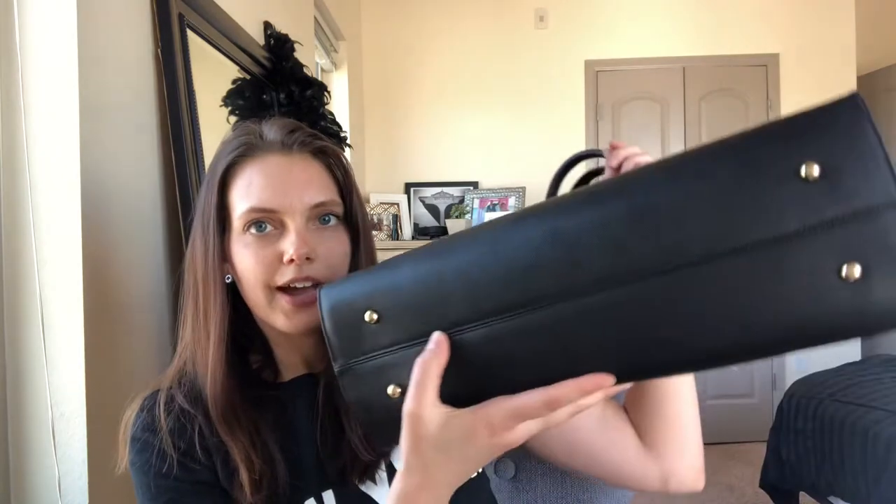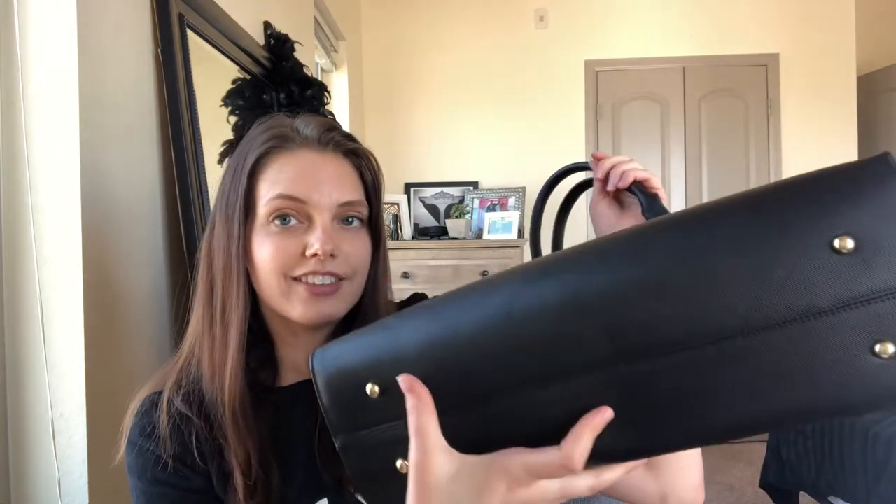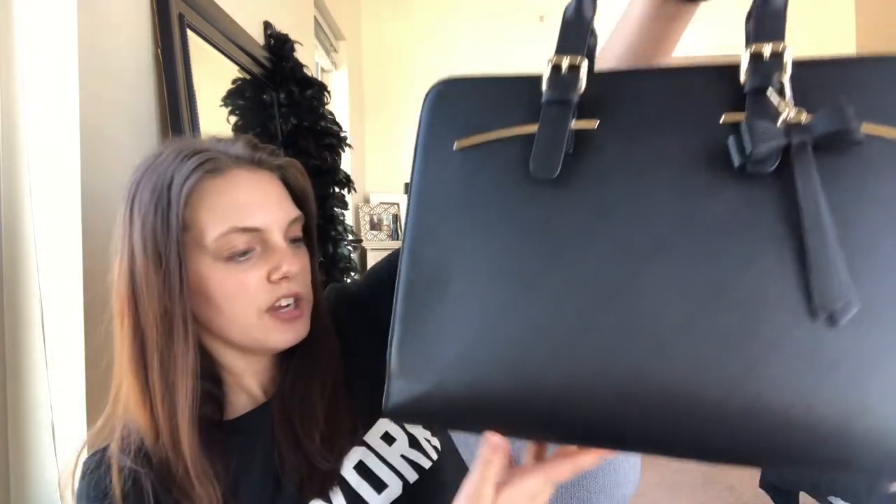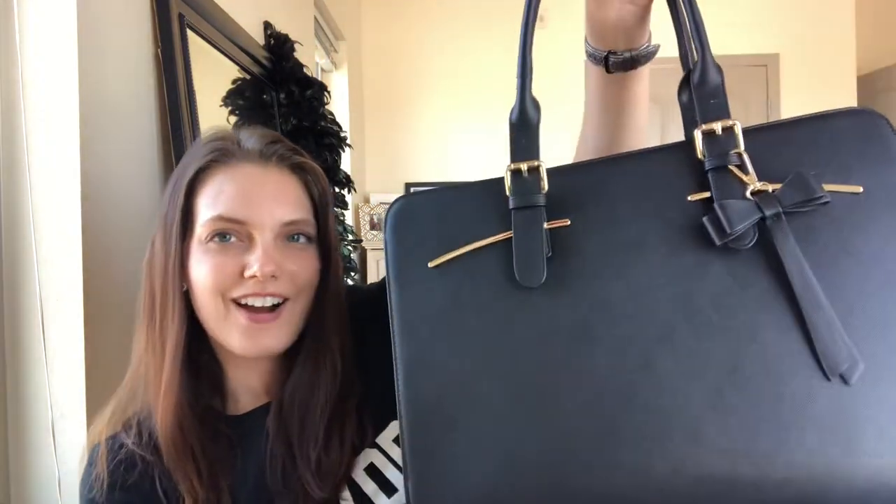In addition, the bag has feet on the bottom. I really like that — it definitely keeps the bottom of my bag from getting too scratched up, especially on the tile floors we have at school. I love these gold-finish feet on the bottom.